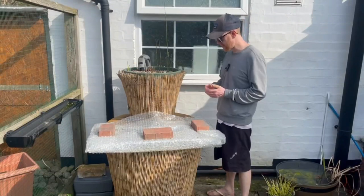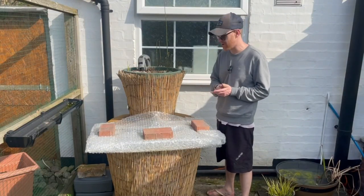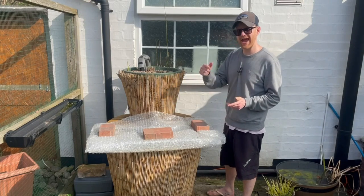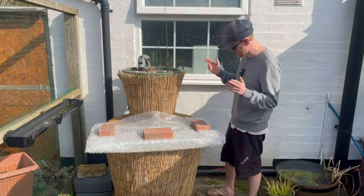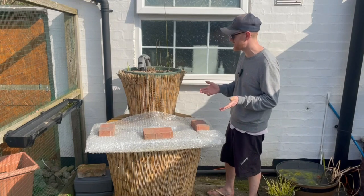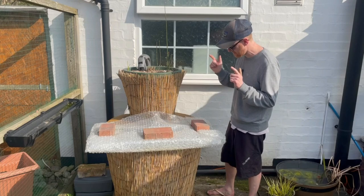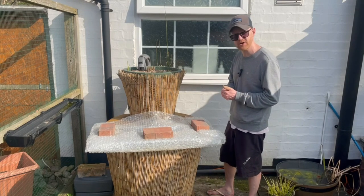Next up is the DIY patio pond with bog filter — my most recent pond, set up about eight months ago at the end of last summer. I'm not too sure what size it is exactly because it is basically just a massive planter, but I estimate it to be about 200 liters, which I think is about 50 gallons. It has my rice fish in it, so let's get the covers off and see what's going on inside.